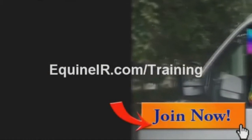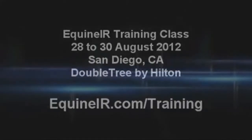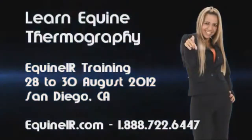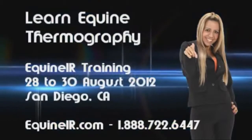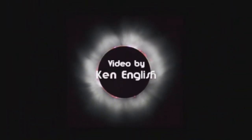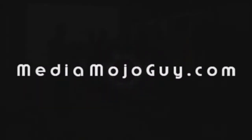Scarlett shares that when she saw the equine thermography exhibit, she thought it was extremely interesting that technology she thought was only for buildings could be used to learn about heat in horses. After having hands-on time with the camera and attending lectures in the class, she is extremely excited. She emailed her coach and told her she was excited to come back and start practicing on the horses at home. Peter thanks Scarlett and Jim Foss and directs viewers to equineir.com.